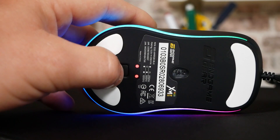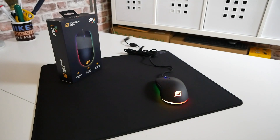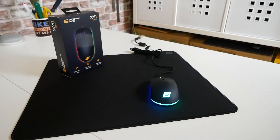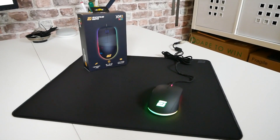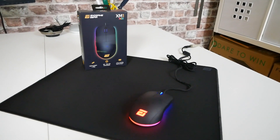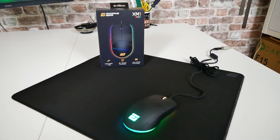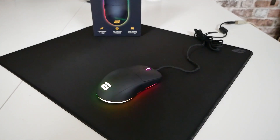If you do want a little bit more control, there are three individual RGB lighting zones on here: one on the wheel, one on the tail of the mouse which is the logo, and one around the peripheral edge — all individually controllable. So you could have red, white, and blue if you're particularly patriotic, or whatever you like. The choice is entirely up to you, or you can turn it all off. Although if you're going to turn it all off, you might as well just buy the XM1R.